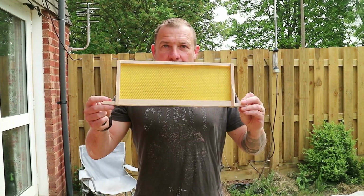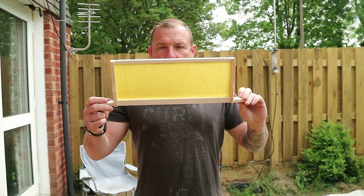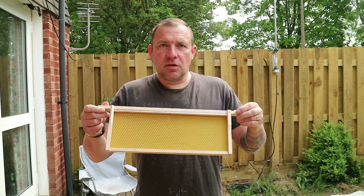Good morning, afternoon and evening people. Today I'm going to be showing you how to put together frames — super frame, same piece for brood frames, just slightly bigger.